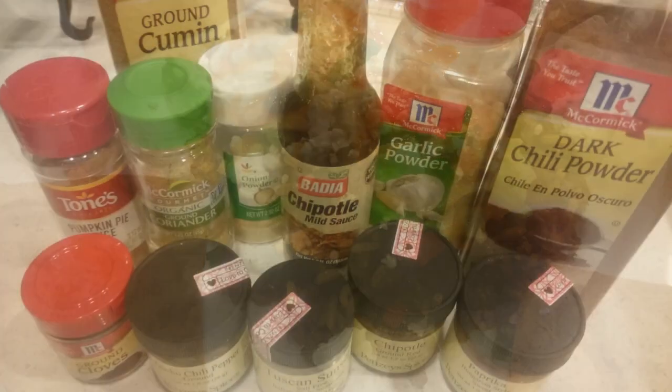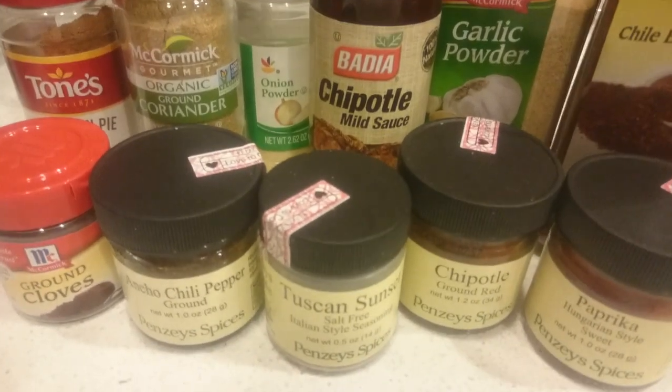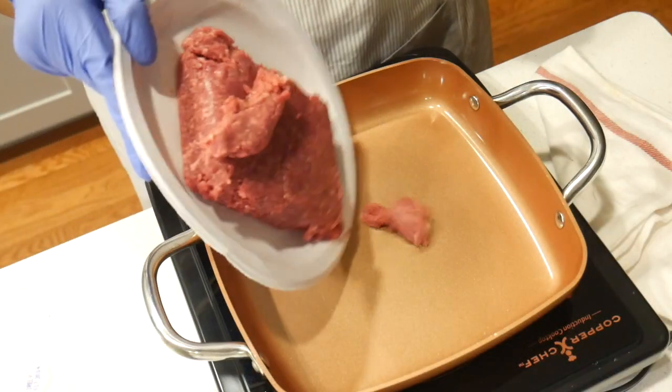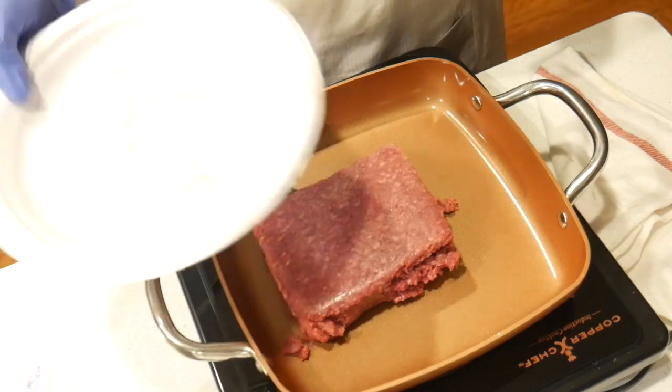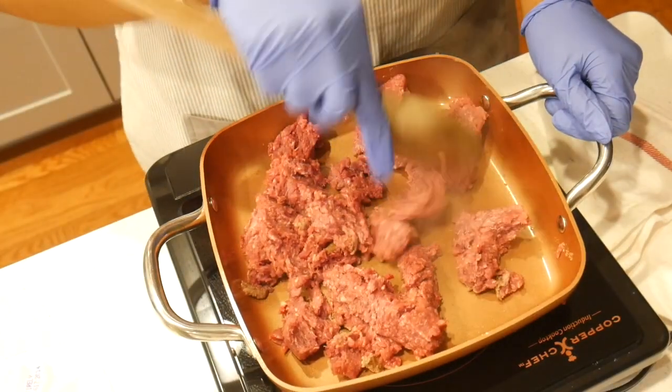These are all of the spices we're going to be using — I will leave them down in the description along with the amounts. I'm using ground bison; if you don't have bison you can use ground beef as well, and I'm just cooking that until brown.